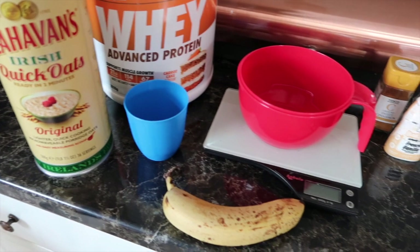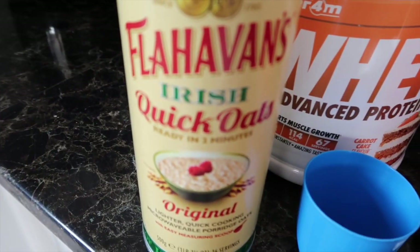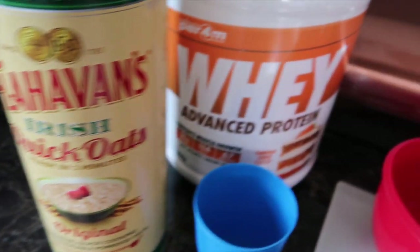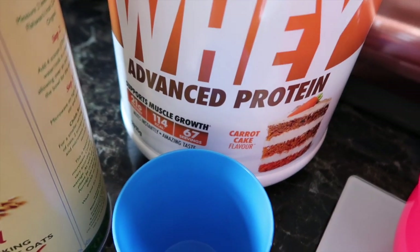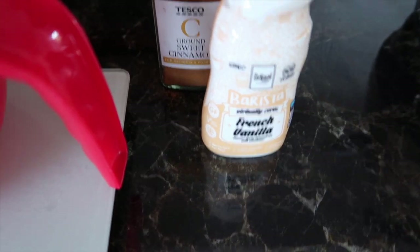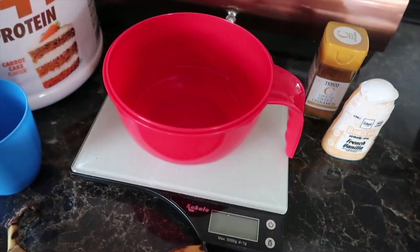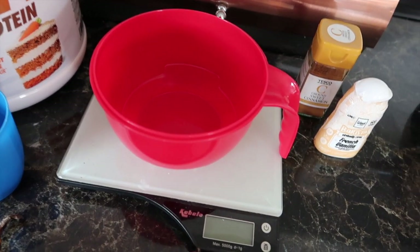This is what I use to make my oats. These are my favourites. They're carrot cake, whey protein, 60 grams of banana, flavour drops and chopped with cinnamon. I'll show you how we make it.